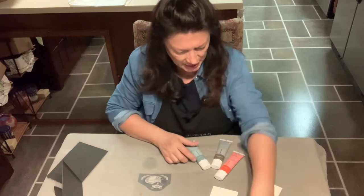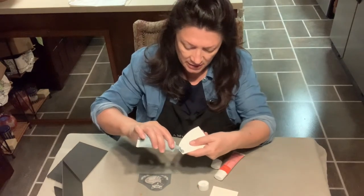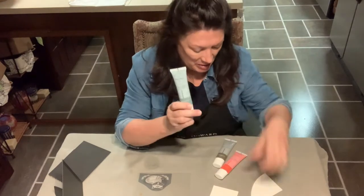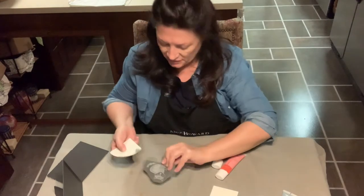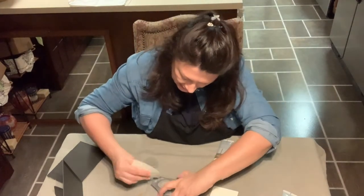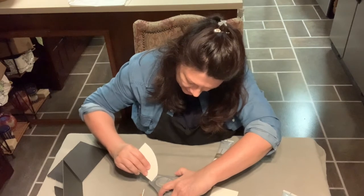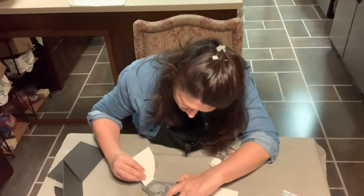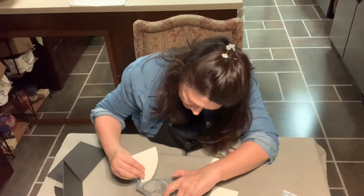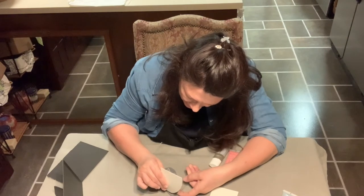I'll be using three different colors, so the first thing I want to do is go ahead and put the green on. The color is Green with Envy in the ceramic paint, and I'm going to use it for the little leaves down at the bottom on both sides of the fox. I put a little on the end, tilt it at a 45-degree angle, and press it into the mesh. If I mess up and get a little on the glass, I can just wipe that off before I bake it.